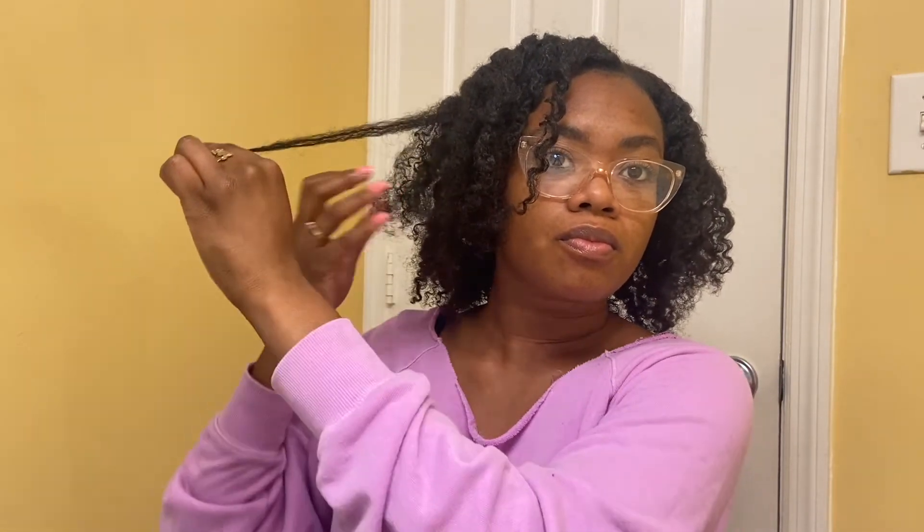Once I put the gel on there it starts to curl up more — it may not completely match the rest of my hair but it blends in pretty well and just looks better. Honestly, there's no guarantee that a twist out, braid out, or any way you do your hair is going to come out perfect. I just like to share tips and hacks I've learned, and try to work with it if it doesn't come out perfect. So I'm going to take some gel, smooth it out, and coil it with my finger.